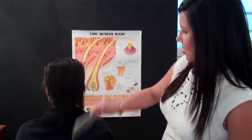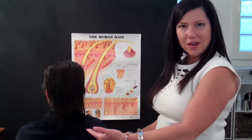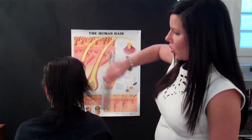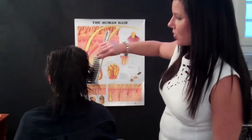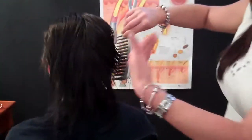We've only just rinsed the product off — we yet have to go in and neutralize — but this is the result that we've got. We've protected all of the ends, but if you look at those roots, that new hair coming through, because it's a better quality, we've even got a much better result than last time.